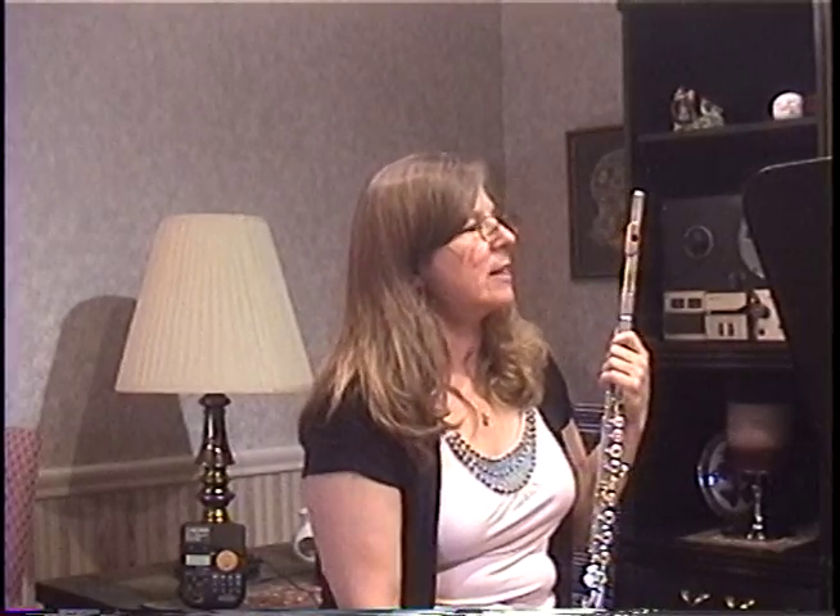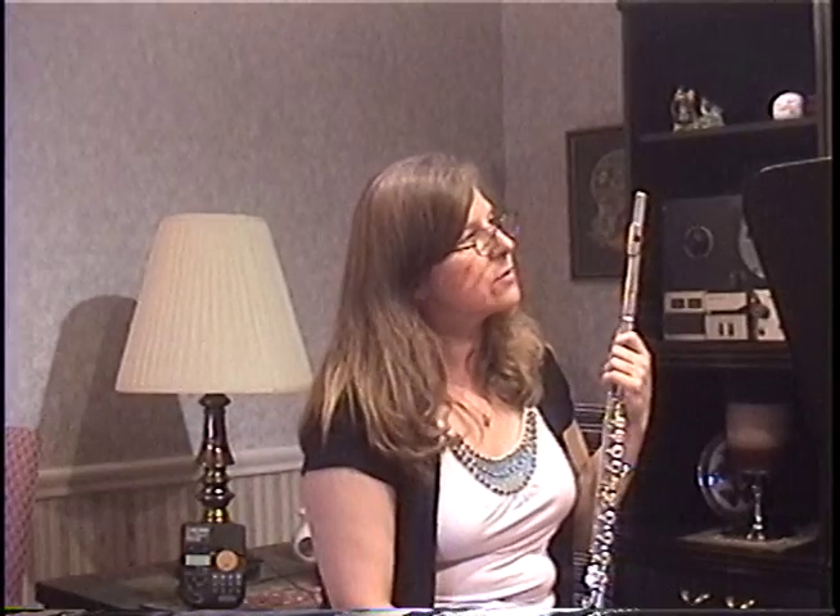Good ending, really good ending. Really nice and full down there, nice and rich. So you're really learning how to control your extremes — the extremes of the low register being loud and the upper register being soft.